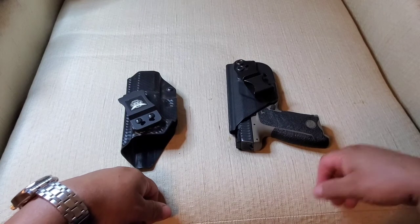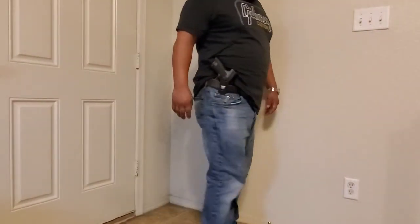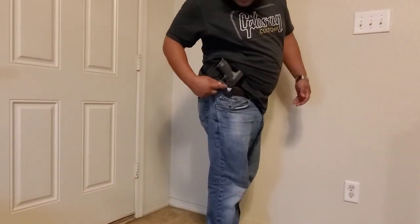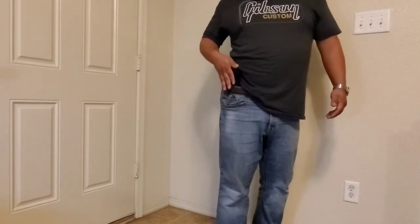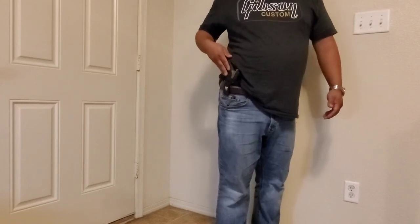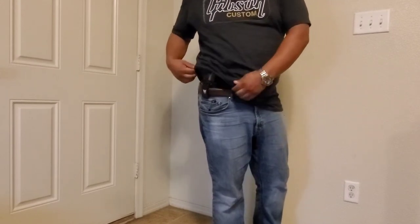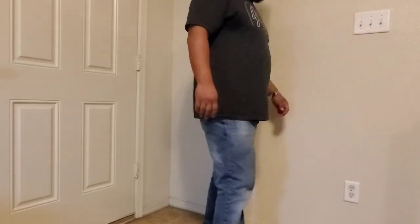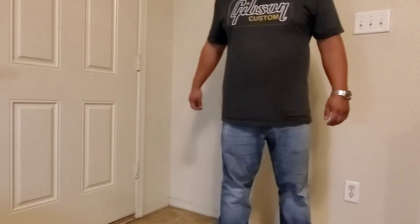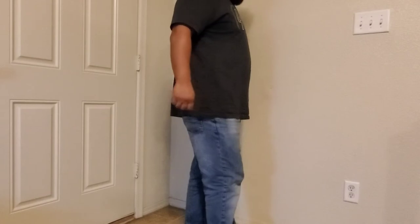Alright, let's put these on and see how they fit. Here we have the We The People holster — see the clip right here, like I said it's pretty pronounced. I have an angle for the grip to be pointed up a little bit — if it's pointing back it'd be a little more comfortable. I've tried it many different ways. Here it is with my shirt down — arms up, arms down.